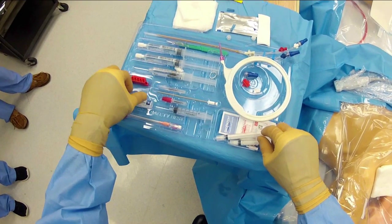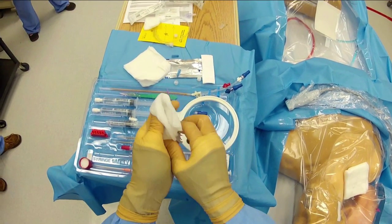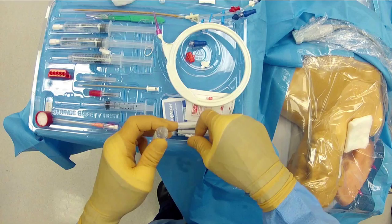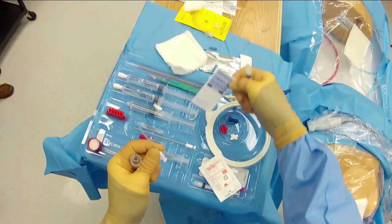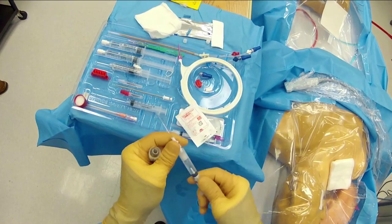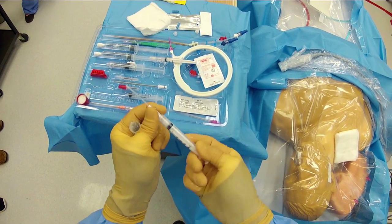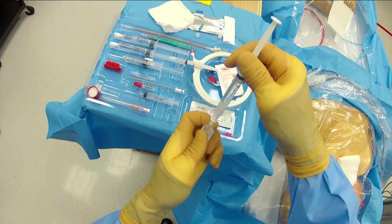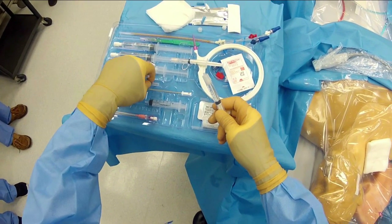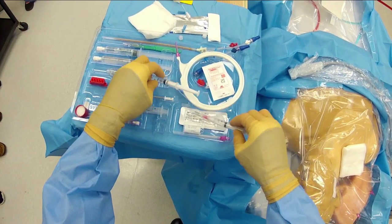Now we prepare the lidocaine. We take the glass ampoule, swirl it to get the air bubbles out, and crack the top with a 4x4 — the 4x4 protects against any glass shards if the ampoule shatters. We take the lidocaine syringe and the filter straw, which replaces the filter needle and has no sharp end. Using the filter straw we draw up the lidocaine and evacuate the air. We fill both lidocaine syringes: one with a little more for soft tissue anesthesia during central line placement, and one with a little for suture anesthesia. We have a longer needle for the procedure lidocaine and a shorter one just to numb the subcutaneous tissues for suture placement.